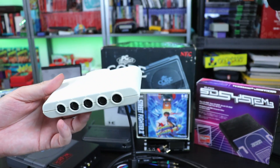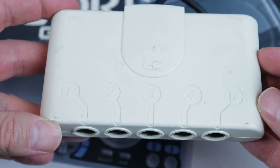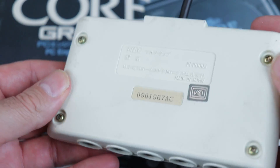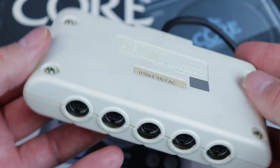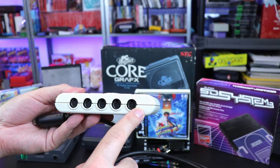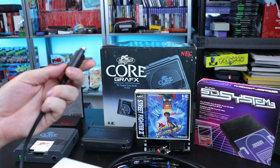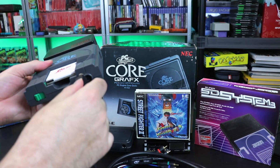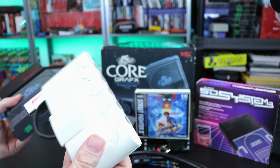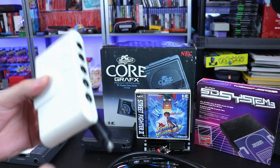The last accessory I want to talk about is the TurboTap — called the PC Engine MultiTap in Japan. Since the PC Engine only has one controller port, this gives you five ports to play multiplayer games like Bomberman or two-player games like Street Fighter. It simply plugs into the front controller port. These are going for around $15 to $20 and I definitely recommend grabbing one.